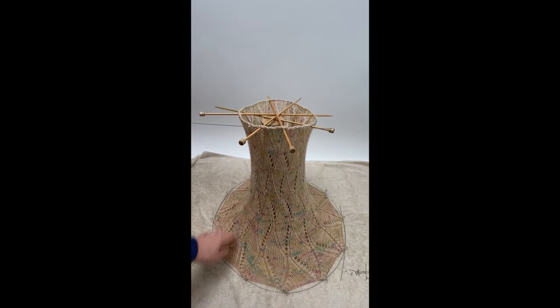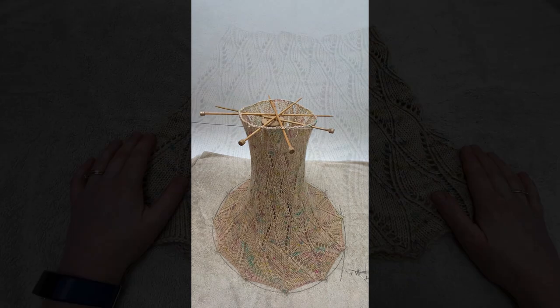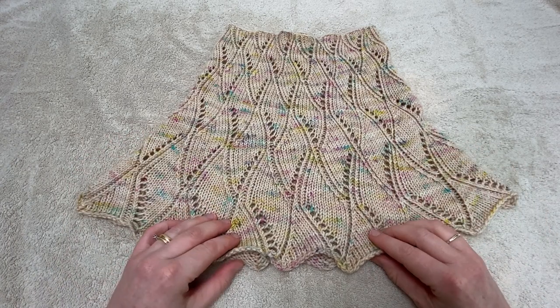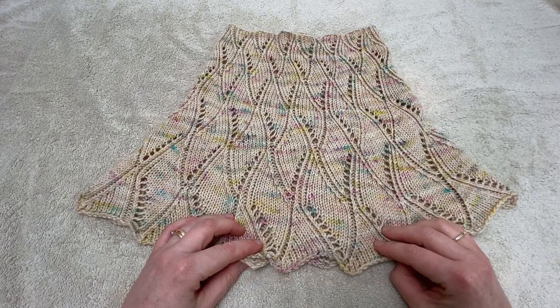Here's a view of the cowl the other way around so you can see the full majesty of the blocking arrangement — it rather makes it look like a lampshade or some kind of space rocket! And finally, don't forget you'll need to repeat the blocking process each time your cowl is washed — just like blow-drying your hair, it doesn't last longer than that.